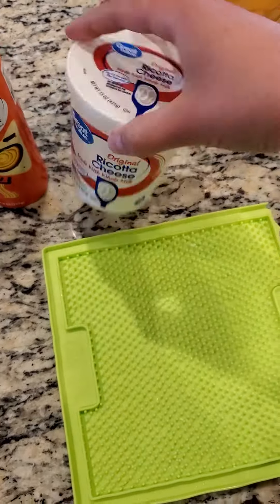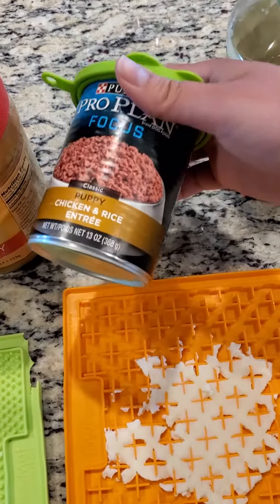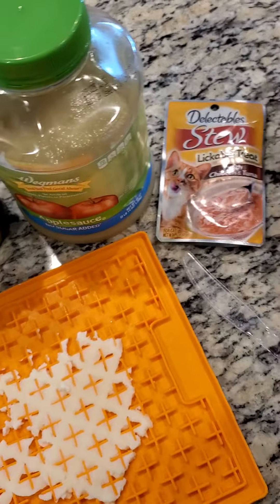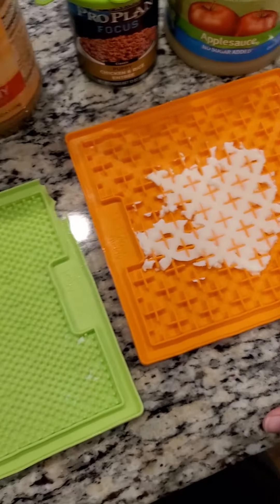You can use ricotta cheese. You can use peanut butter if you don't have peanut butter allergies. Wet dog food is a great idea. Applesauce, cat food, even baby food can be a great idea to spread and freeze.